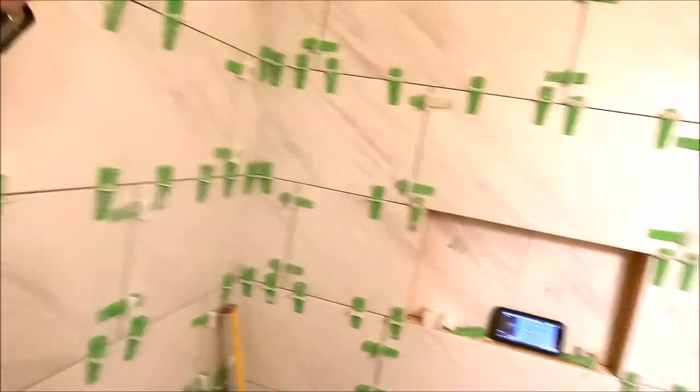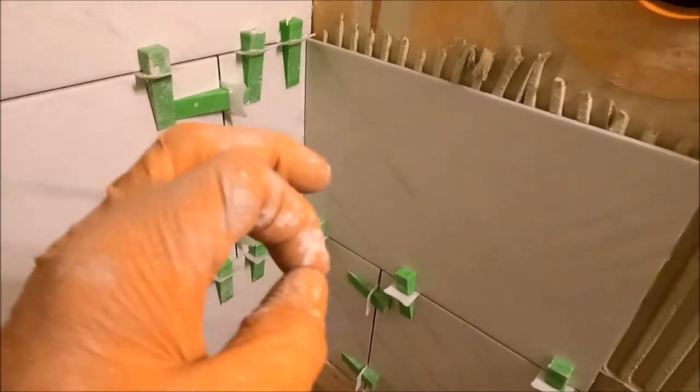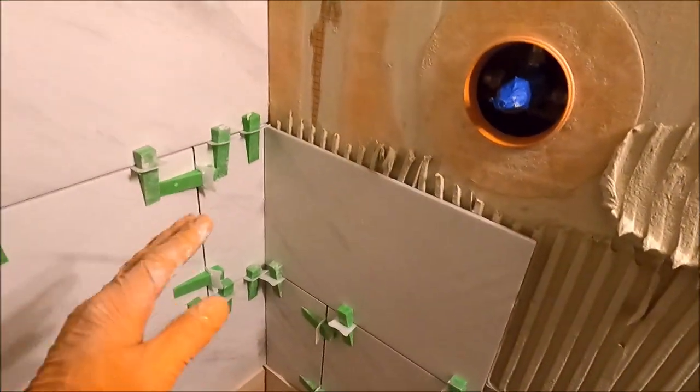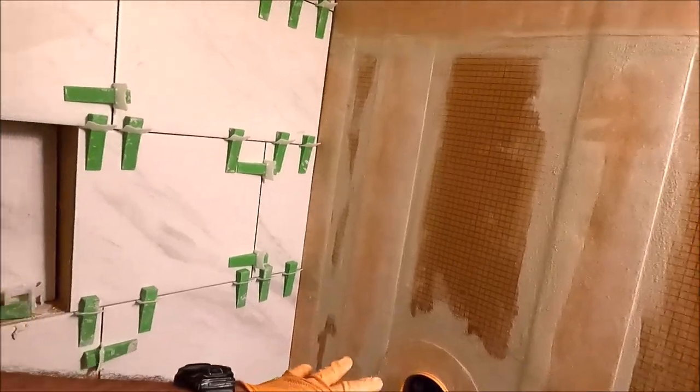Everything is going up extremely fast. This for the niche is the cutoff of this tile — it is the same tile. We're also wrapping the sidewalls as well; this is the same tile so that the veins and movement flow from the back wall to the sidewalls. Let's finalize the valve wall.